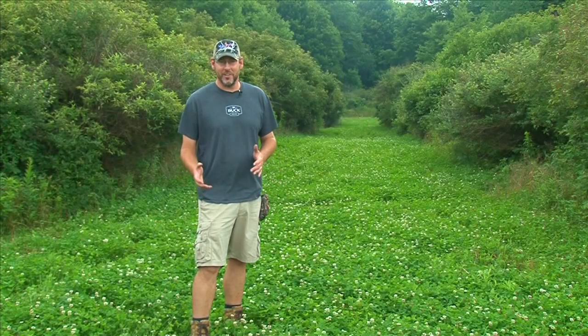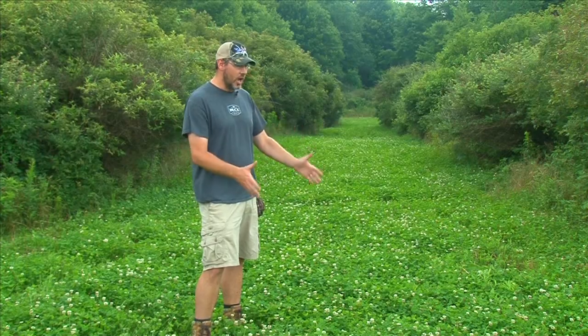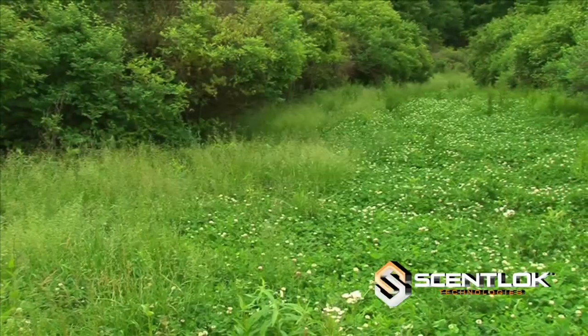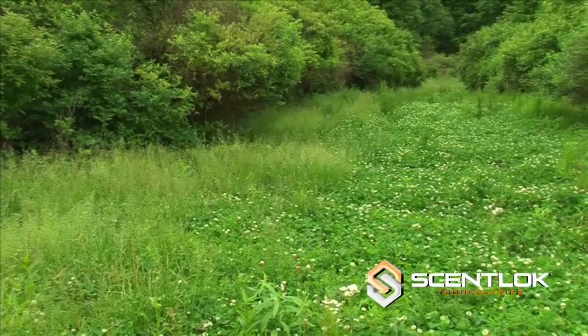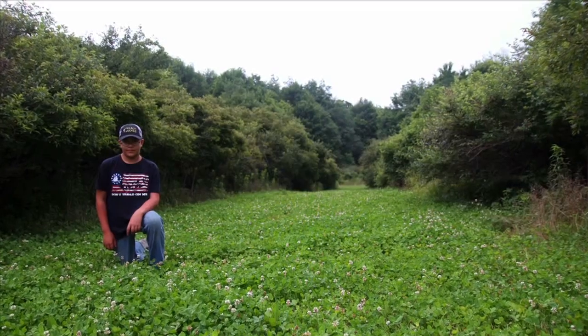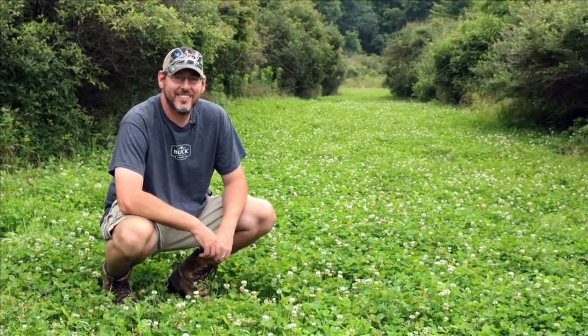Behind me we have another gorgeous Whitetail Institute clover plot. You saw the befores of this — it was absolutely grown up in grasses and broadleaf weeds. We sprayed this with both the ArrestMax as well as their Slay product, and you can see now there are no weeds in here anymore — it's nothing but clover.